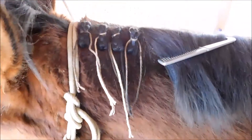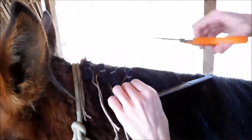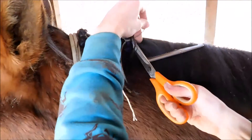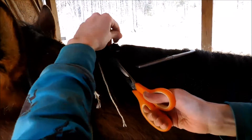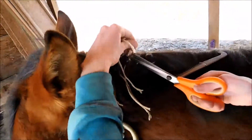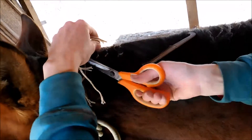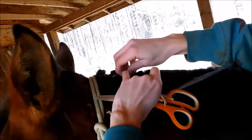Now we'll take some scissors and we're going to cut all these little strings off. And there is our braided mane.